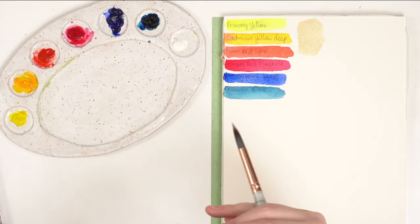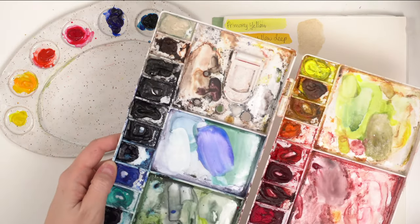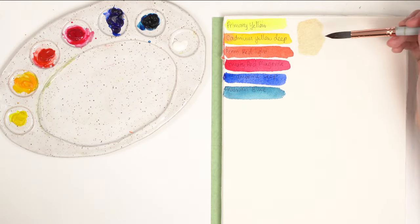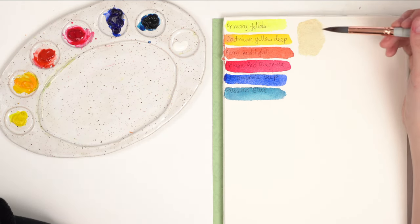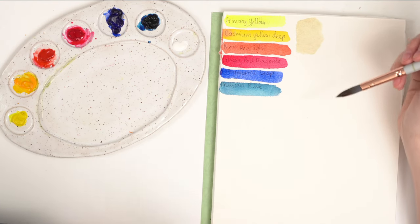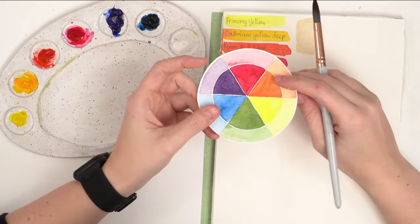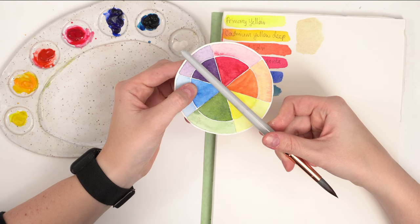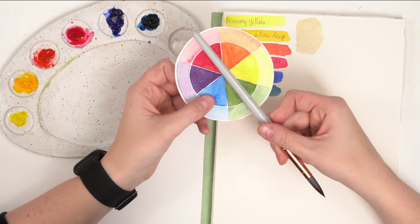To mix buff titanium I would normally mix yellow ochre and burnt umber with a bit of white. But let me try it now. Looking at this color — it's beige, which derives from brown. I need to mix some sort of brown and then add white because it's more opaque. To make brown you mix complementary colors — those are the colors that sit across from each other on the color wheel: red and green, yellow and purple, blue and orange.